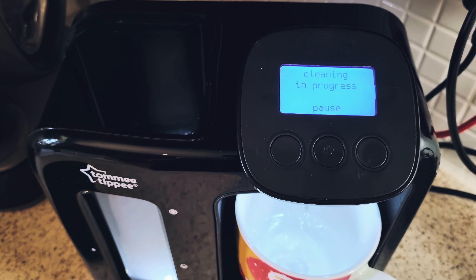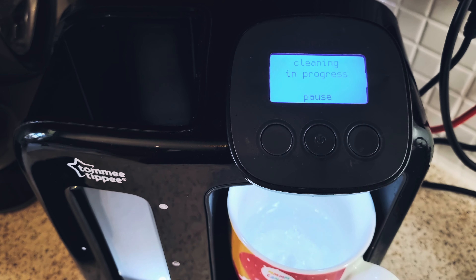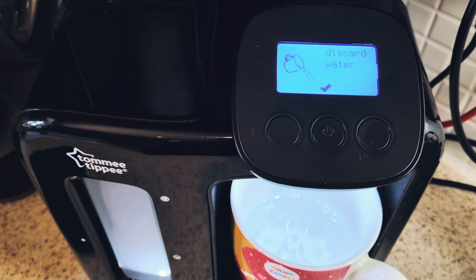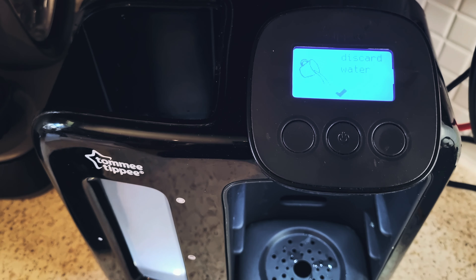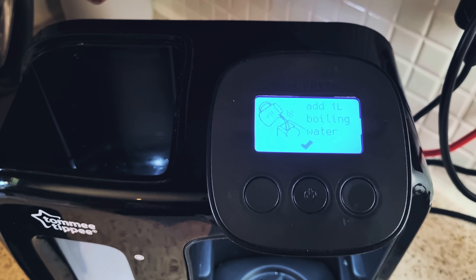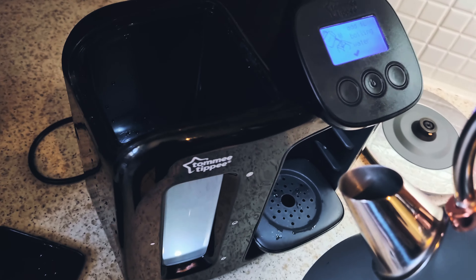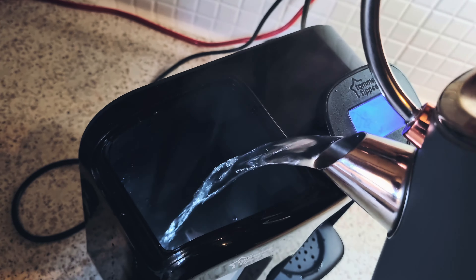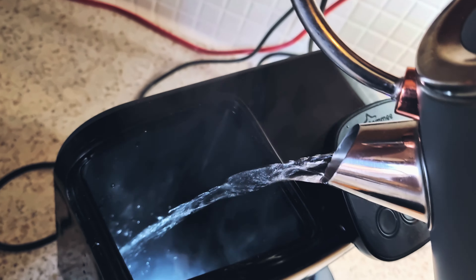Here you have the old filter, which can now be removed by pushing this part upwards. The filter comes out like so. Once you've discarded the filter, press OK.